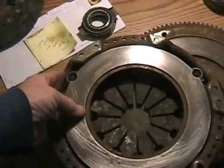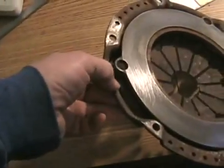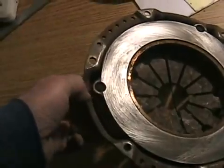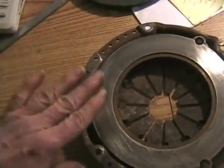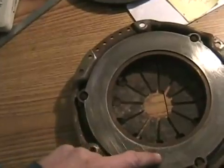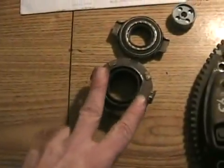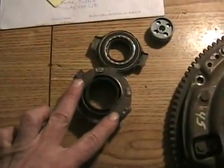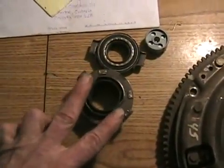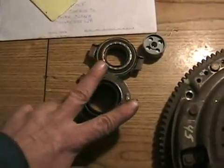The pressure plate consists of the body, the pressure fingers, the friction plate, and a couple of metal straps which attach it and allow it to move up and down while still driving the plate. The release bearing usually has fingers on it — this one has fingers with a slot — and the arm that sticks out of the side of the transmission has two fingers on it and a long arm going to the side.